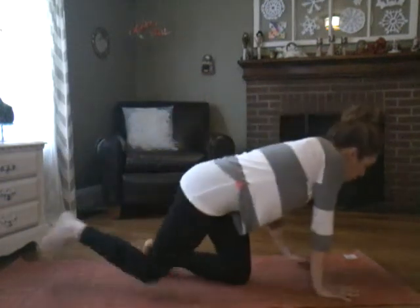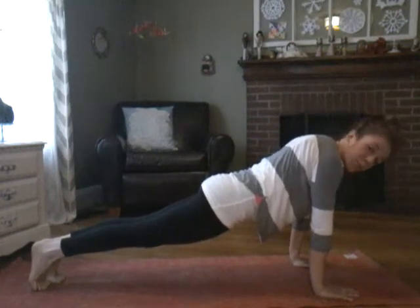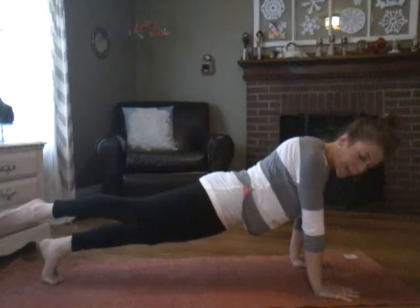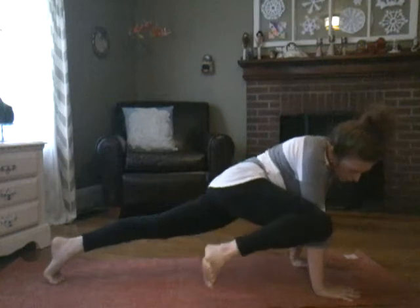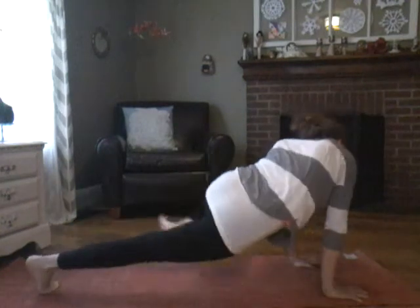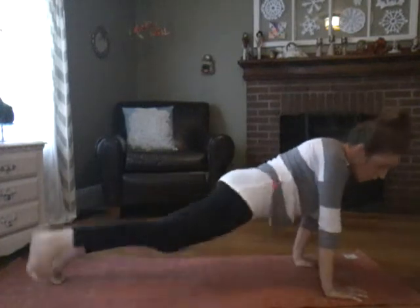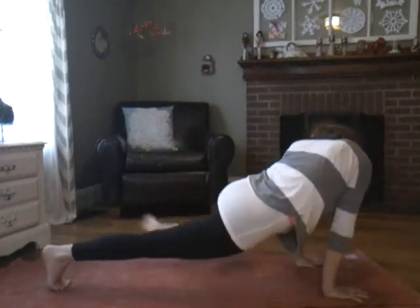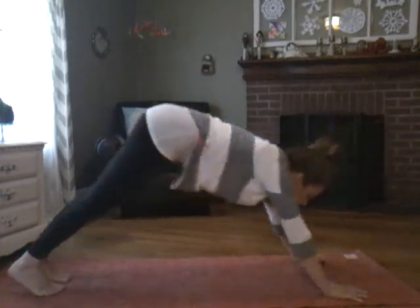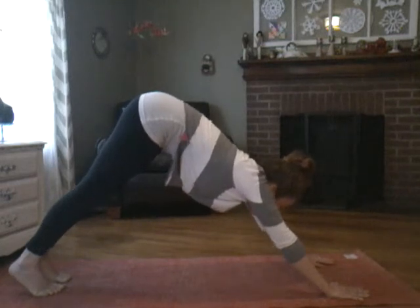We're going to move right along into our plank crunches. Now these are oblique crunches as well — they're called C crunches. So we're going to send that right leg out long, then bring it up, knee to elbow, and make a C pretty much. We want to keep our plank form, so if you need to take a break in down dog, by all means.